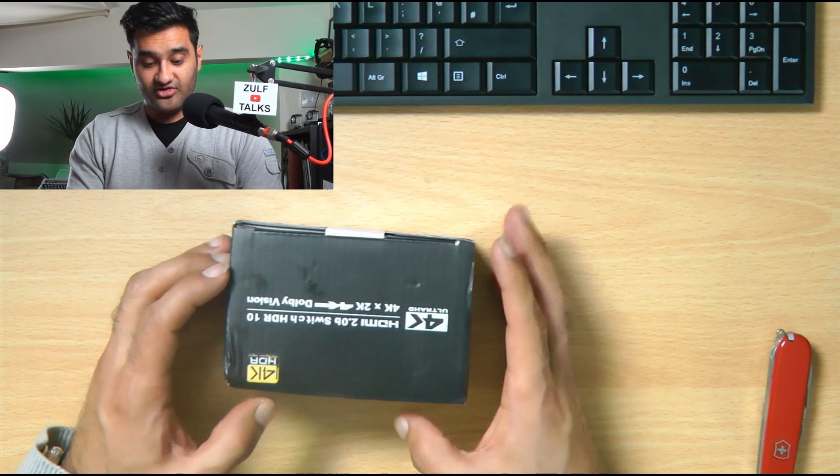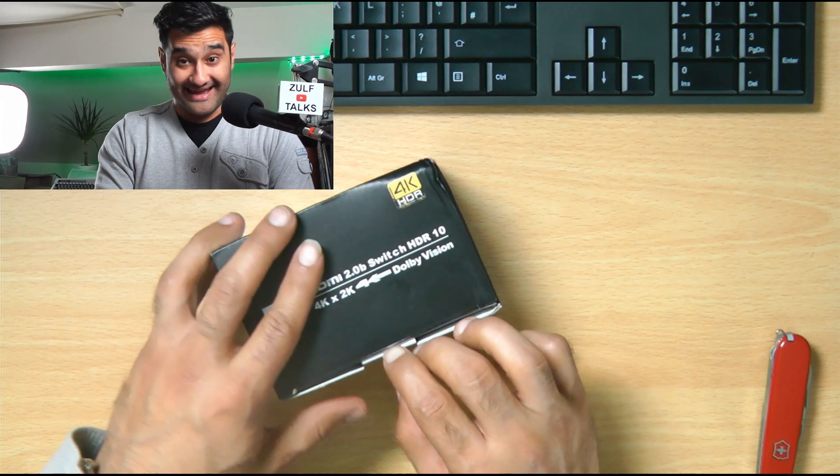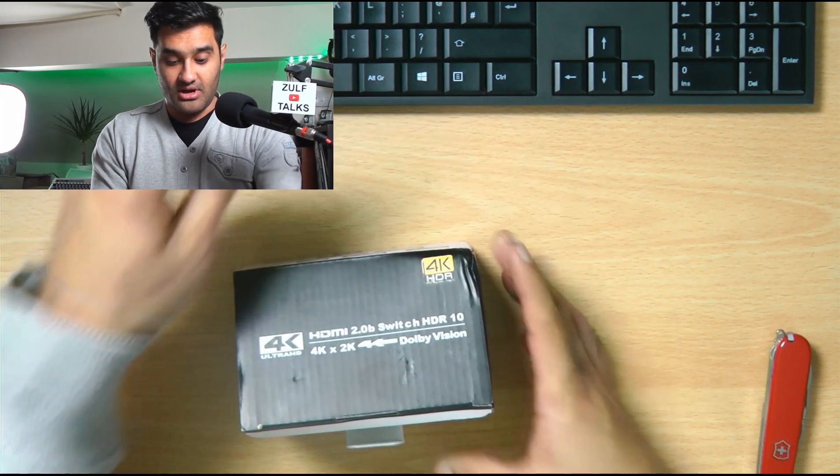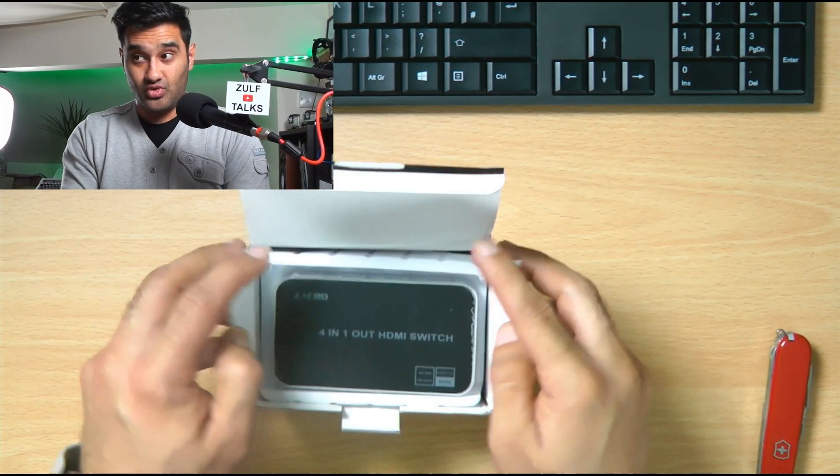What it allows you to do is, if you have multiple cameras like I do here — one there and one up here — I also have a third camera, and I want to be able to switch between them remotely.